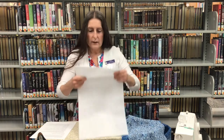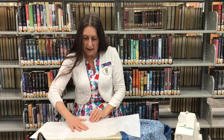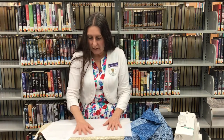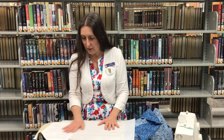And then you have a piece of fusible fleece. On the fusible fleece, the rough side is what is going to be fused to your lining. Make sure you've got the right side up — it's kind of rough on one side and very soft like a stuffed animal on the other side that you're going to be ironing on.